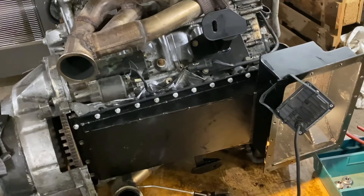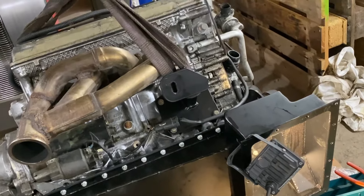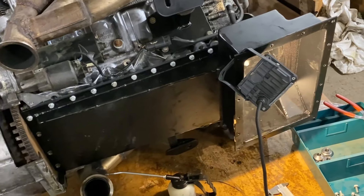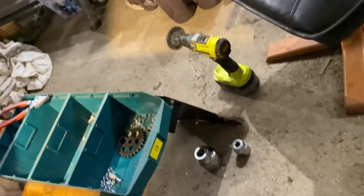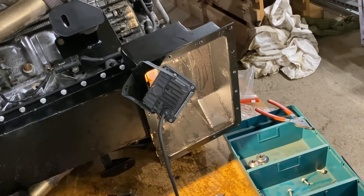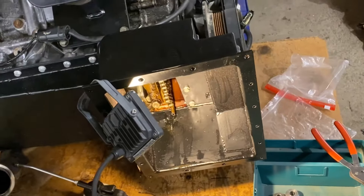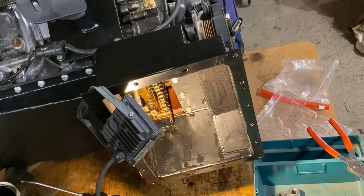If you look at the engine itself, it's not much of a modification it needs. It has the Allemot engine mounts and the Allemot oil pan, and there is the lower oil pan with a plate inside — an oil baffle — so the oil doesn't slosh around. It's pretty simple really, but when it becomes complicated it's with the oil pump mount. So let's go over to the vise and look at how it is.